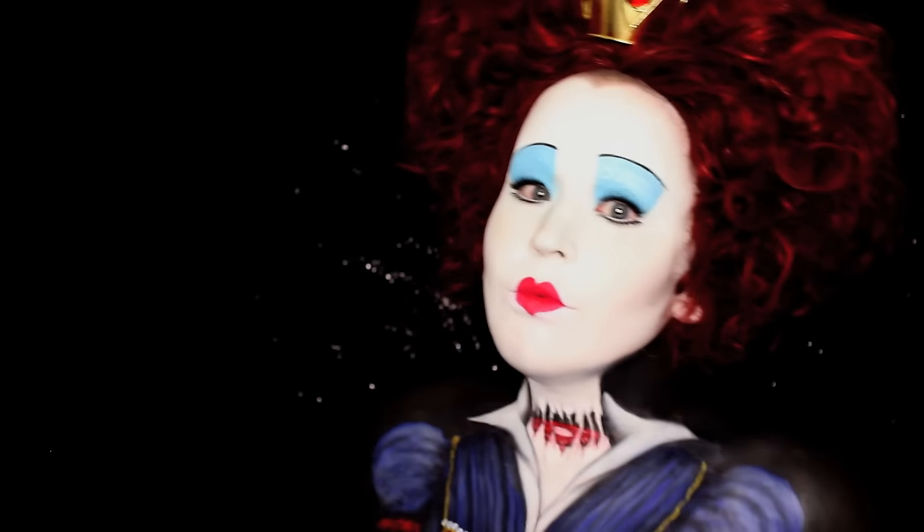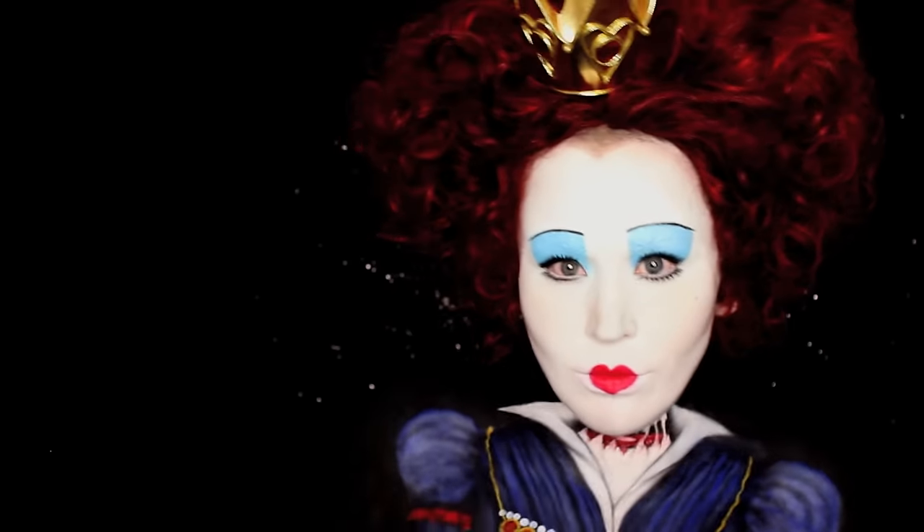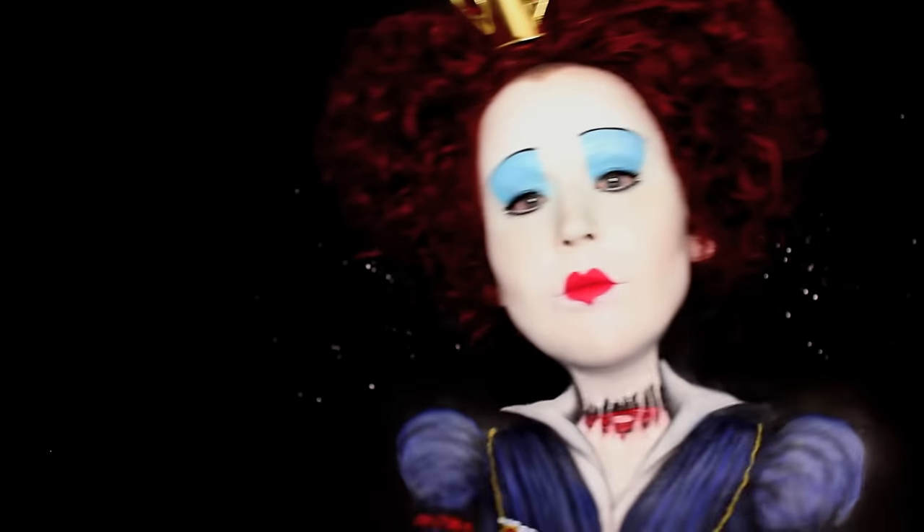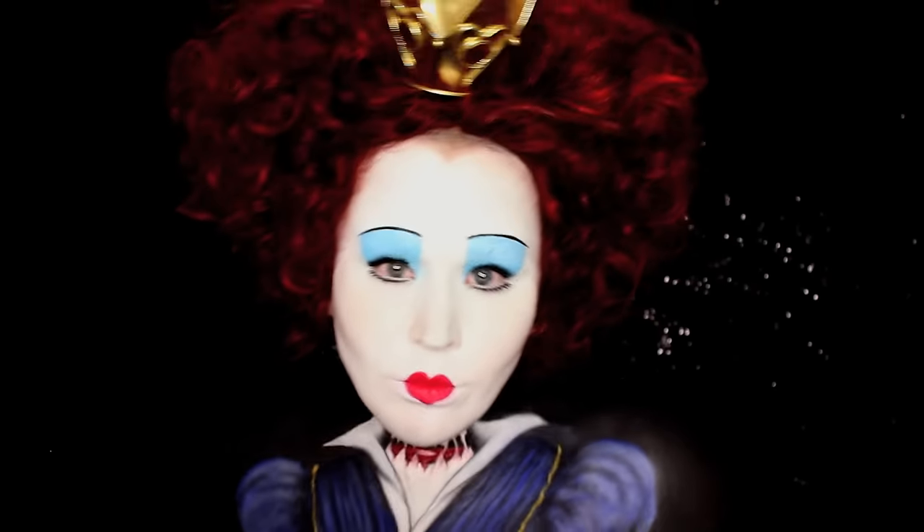To start off this Red Queen transformation, I applied a bald cap and covered my eyebrows. There will be videos linked below on how to make bald caps, how to apply them, as well as how to cover your brows.